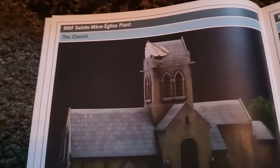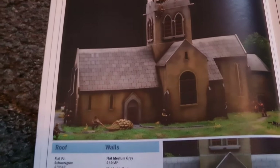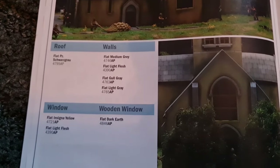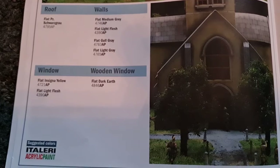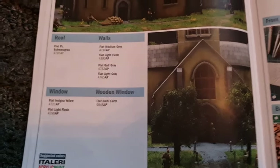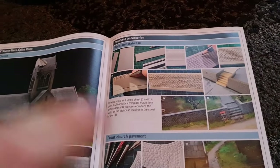Coming across, we have the church and obviously some painting guidance — roof, walls, window, wooden window. Now obviously, as you've seen from those pictures, I've already been there so that's very much what I'll be using as reference.